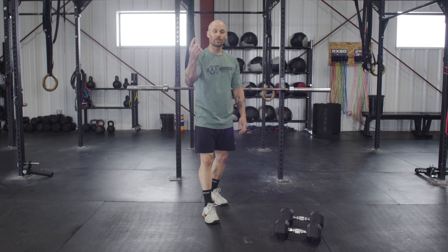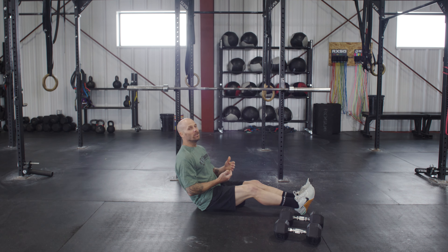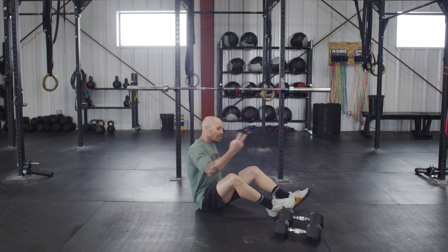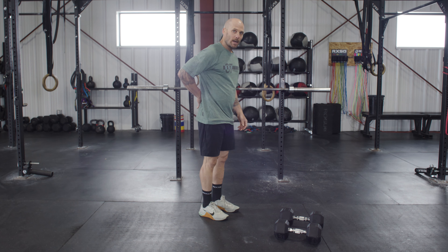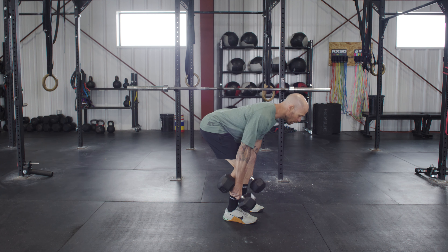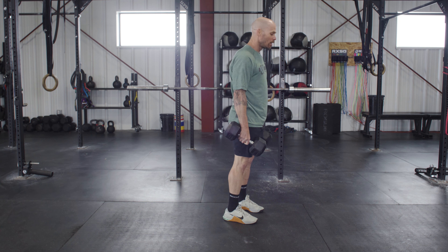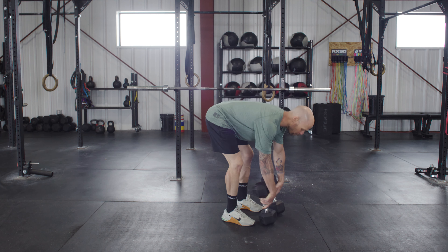Week two movements to note: first is the Russian twist, a core exercise in a seated position. Raise your feet off the ground and alternate tapping the floor side to side. You can hold a light plate or dumbbell if you'd like. The second is a dumbbell deadlift. If you can't touch the floor with both heads of the dumbbell while keeping a flat back, that's okay — just limit your range of motion. Hinge forward with shoulders in front of your toes and stop when your back is flat like a tabletop. This is a hinge pattern, not a squat.